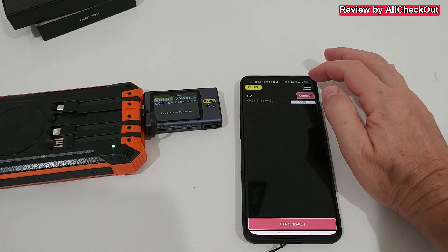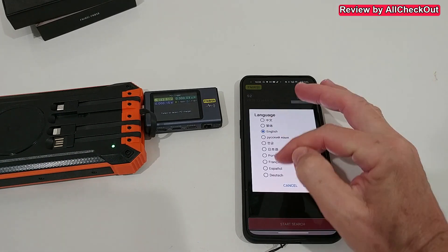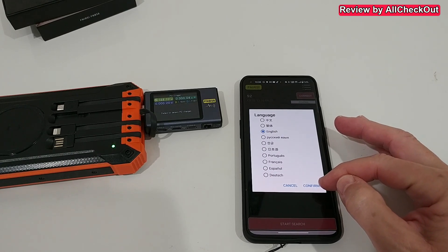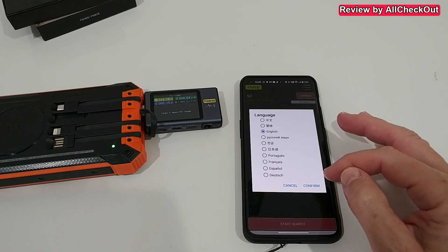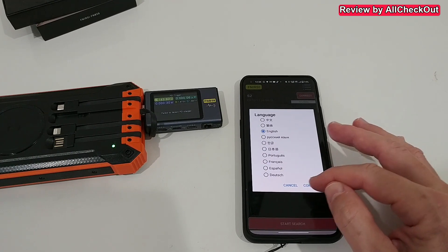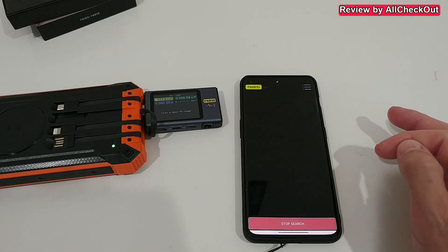The app starts in Chinese, so you can change the language from the top right — select English and click Confirm. By the way, as long as it's in Chinese, the word Confirm will also be in Chinese, but it's just the button on the right side, so click that.